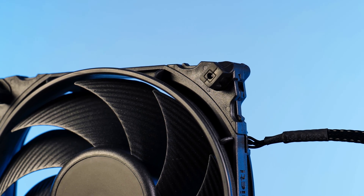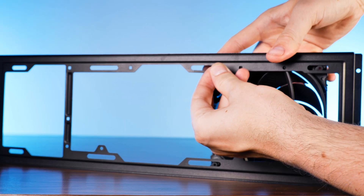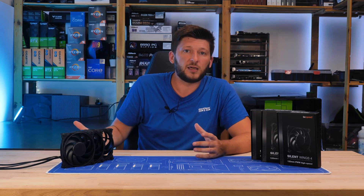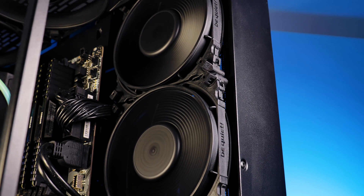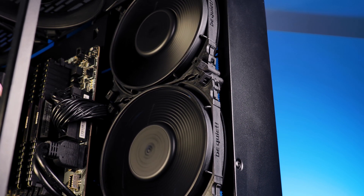The mounting edge system that comes pre-installed are the pushpin edges. These can be used by simply positioning the fan wherever you want — in a case, of course — and pressing the pins in from the other side. Very easy, and they will keep in place surprisingly well, I must admit.